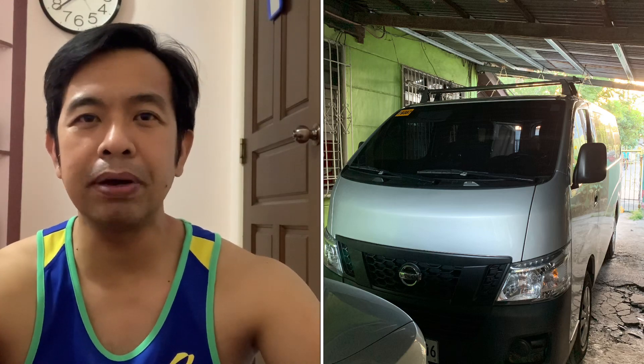So for my NB350, ginawa ko ito. Nilanish ko siya. Yung mileage niya is 25,000 km. Pero hindi ko siya madalas gamitin at lagi siya nasa garahe. Pero meron pa rin mga dumi.